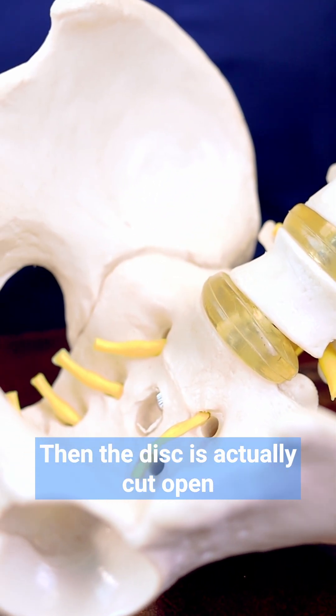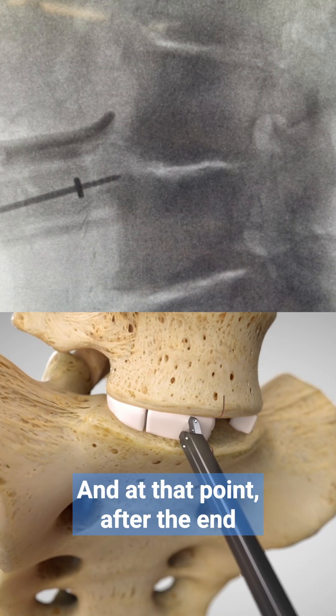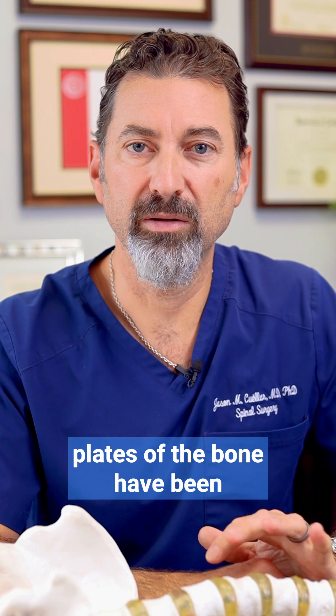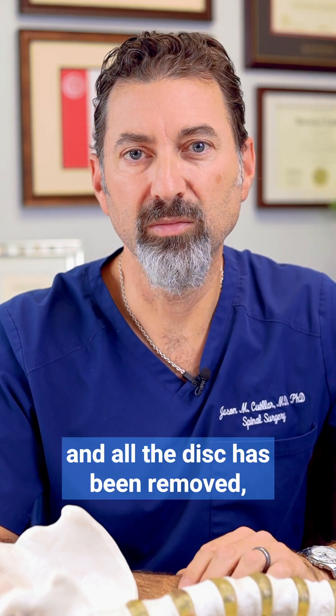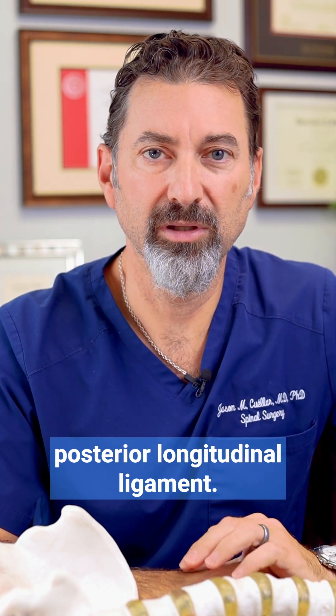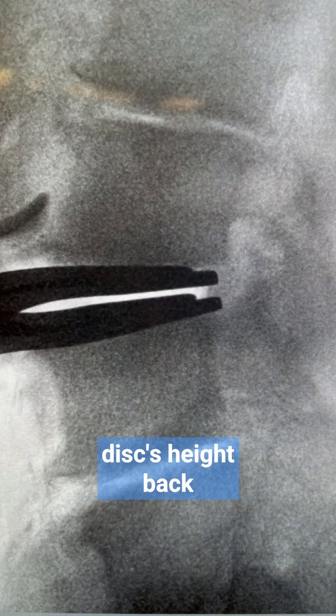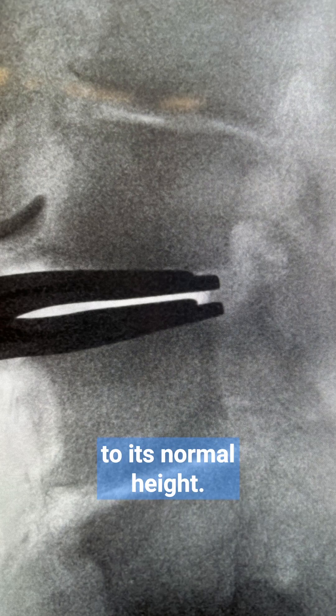Then the disc is actually cut open and removed. After the end plates of the bone have been completely cleaned up and all the disc has been removed, I often have to remove part of the posterior longitudinal ligament. This is a ligamentous release that allows me to restore a collapsed disc's height back to its normal height.